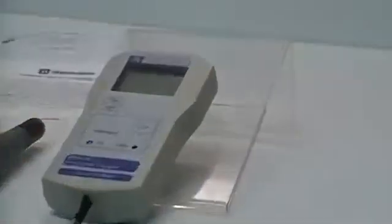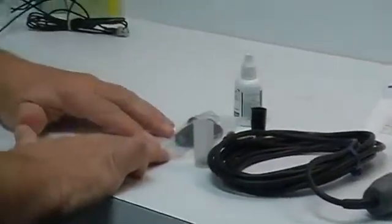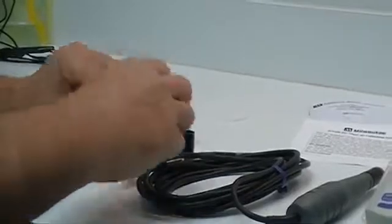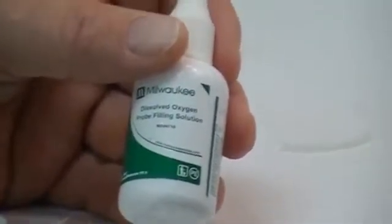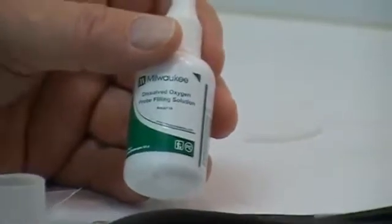When you first open up the unit, these are the parts you see. You've got the base unit — we've already put the battery in. You have the probe with a protective cap on, and a package of five membranes. In the membranes there's also a protective cap with extra O-rings. We're going to be using one of the membranes, and you have a starter bottle of MA9071-S, which stands for starter bottle. That will provide you with possibly three, maybe four refills of your membrane. At some point you're going to need to purchase additional MA9071 electrolyte solution.